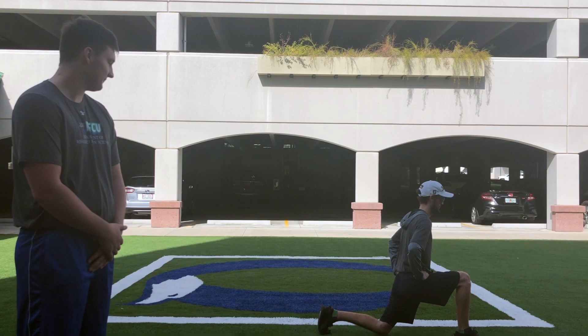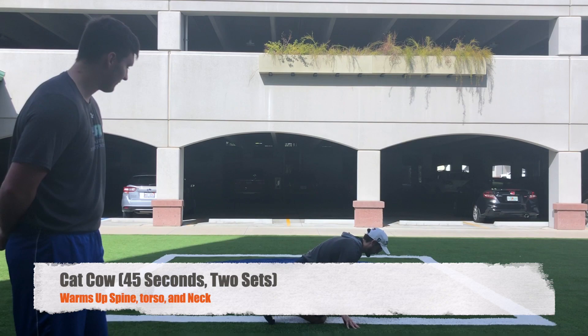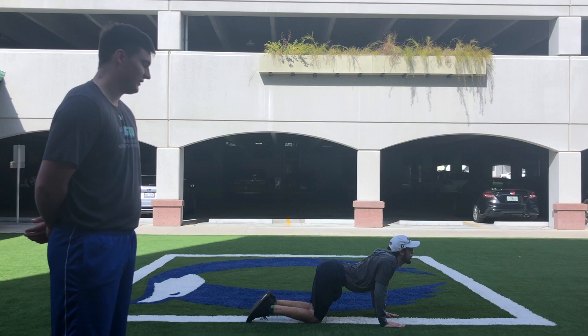The next warm-up we are going to perform is the cat-cow. You're going to start by getting down onto all fours. As you breathe in, you're going to arch your back up, and as you breathe out, you're going to dip your back in. Continue this exercise for 45 seconds, then repeat for another 45 seconds.